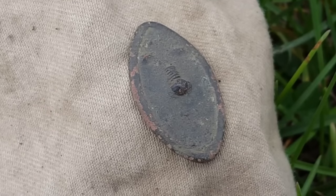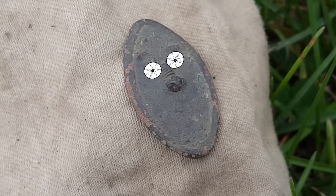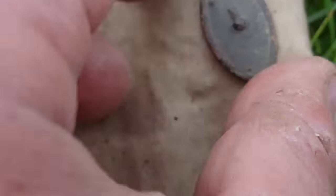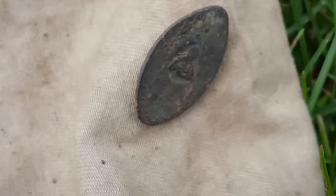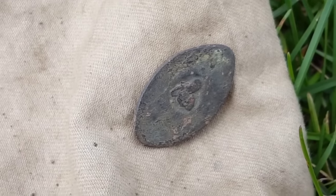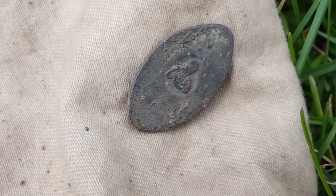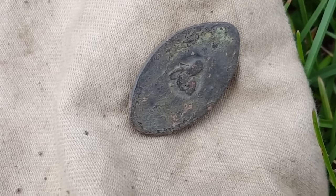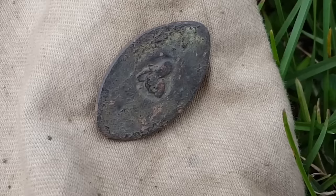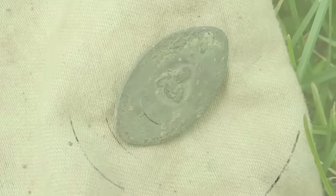What do we have here? Is this a homemade cufflink or button? Looks like two eyes and a nose, and on the back we have the area where it could have been a cufflink or a flattened shank there. That is pretty darn interesting — I'm telling you, I never see nothing like that. But I love these relics, my friends. Yes sir. All righty, on to the next find.